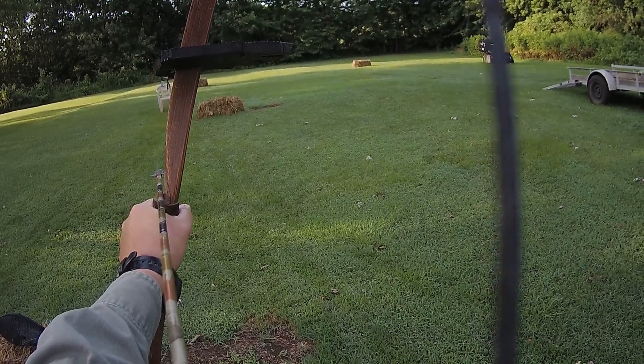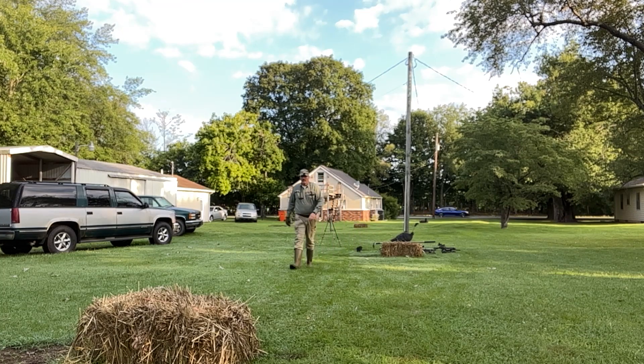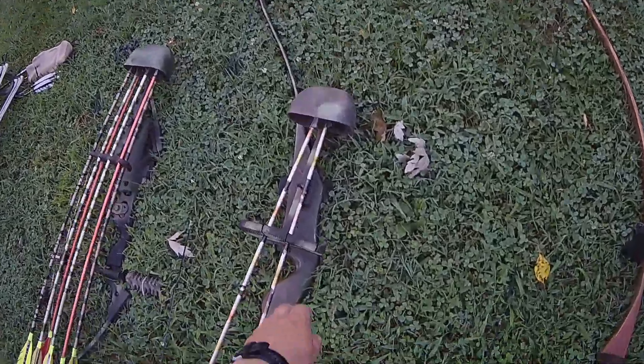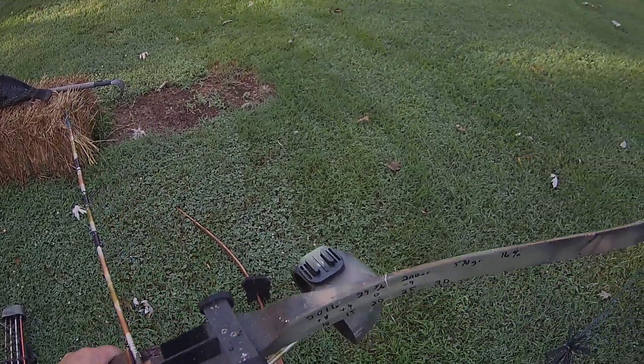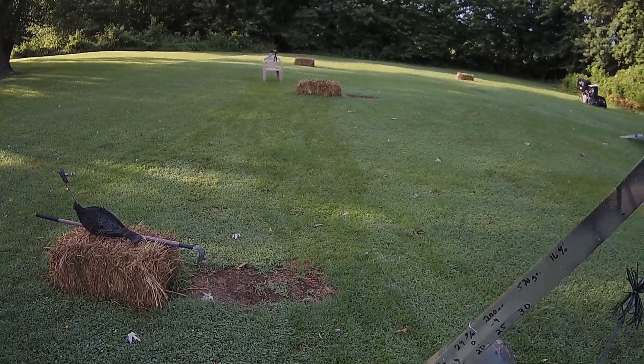One, two. Alright — Kodiak, Super Kodiak. The target's 15 yards but the cameras are 20.